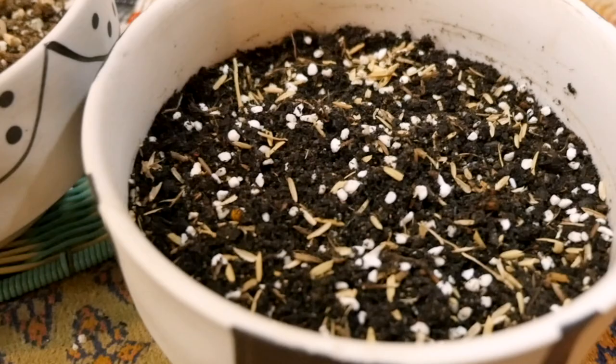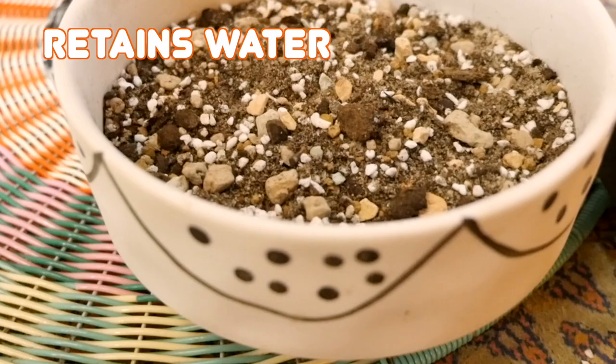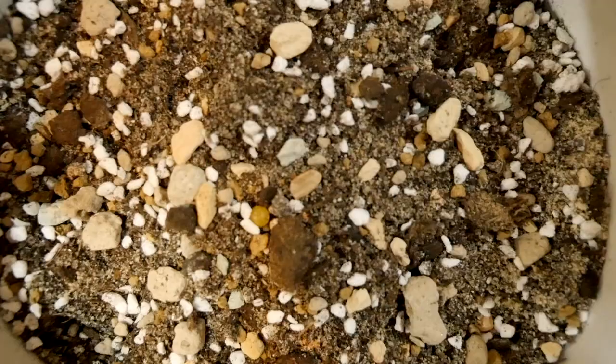Good soil is essential for a healthy plant. You want something that retains enough water for the roots to drink from and enough airflow to ensure that they have a chance to breathe. If this isn't balanced, you can either result in a dehydrated plant or root rot.